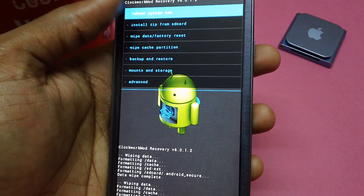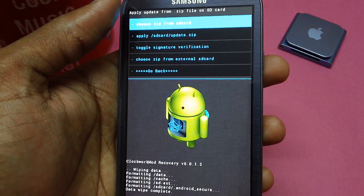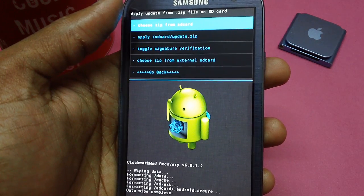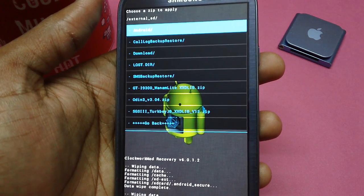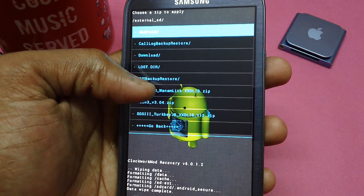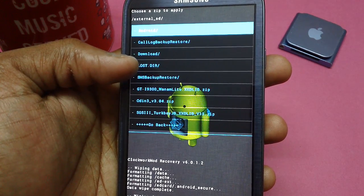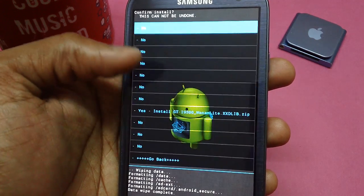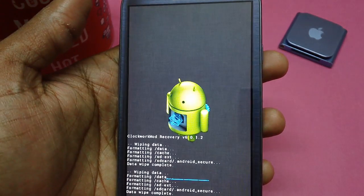Once that's done, select the option 'Install ZIP from SD Card.' You will see several options — just ignore them and select 'Choose from External SD Card.' Once you do that, you will get a file named something like GT-I9300 1M Lite XXDLIB. All you need to do is tap on that file to select it, then tap Yes.